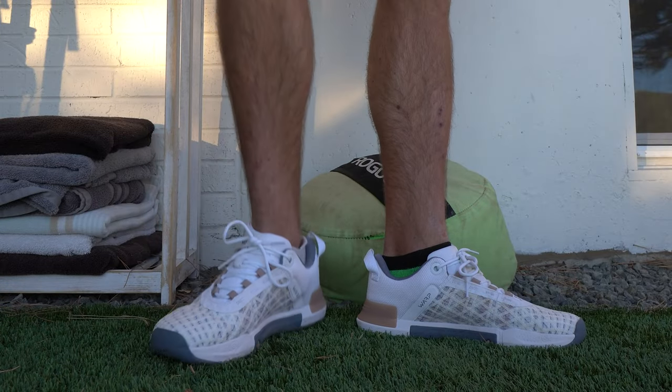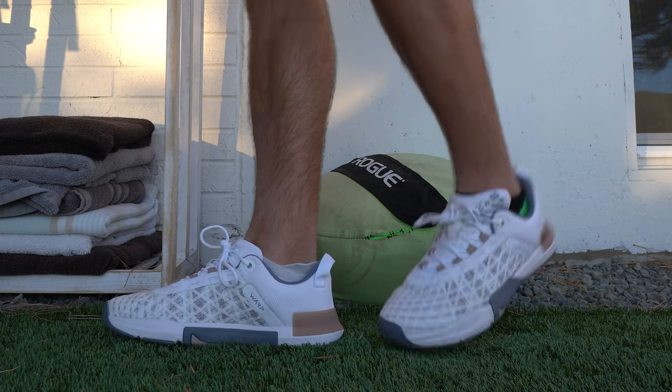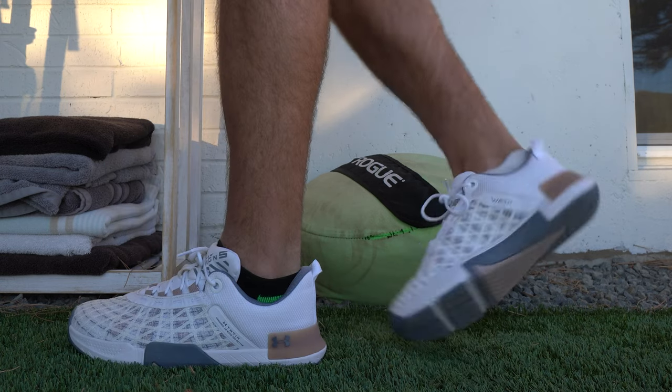With the warp upper, I like the overall security that it gives your foot. Also, I do feel like because this model has a slightly higher volume for the upper than the forefoot, it gives it a slightly more spacious feel compared to prior Rain models. So I do like that regarding the warp upper as well.